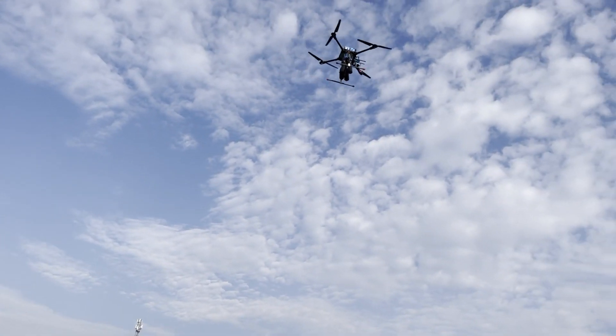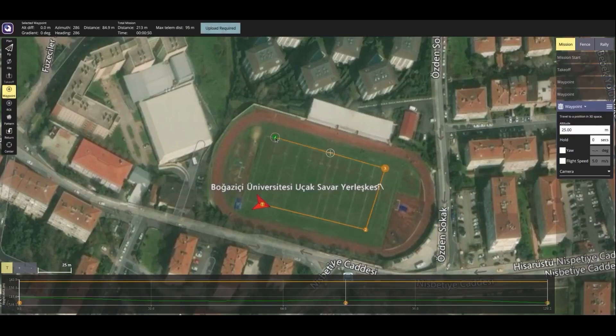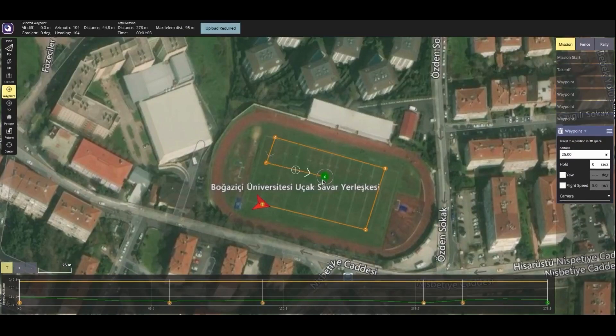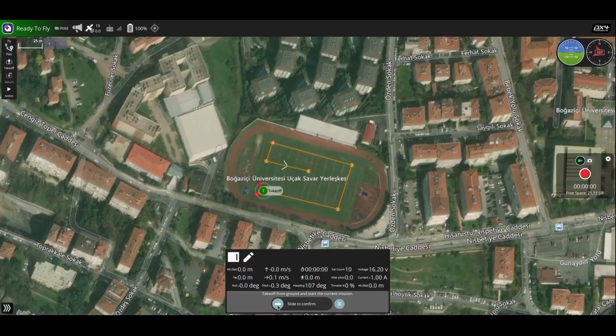QGroundControl is used as a ground control station. It is an open-source software used to remotely control unmanned vehicles, offering a user-friendly interface for monitoring and controlling the vehicle's movements and accessing telemetry data.